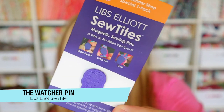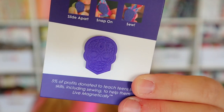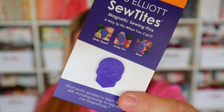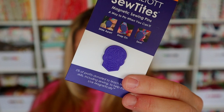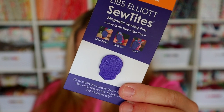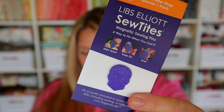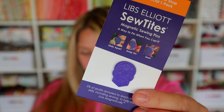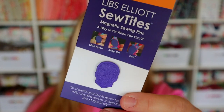The first thing in our box is this cute little sew tight. If you've seen any of my EPP videos, you'll know that I use sew tights to hold my English paper pieces together. But you can also use it for cross stitch or any kind of hand stitching. They're just really nice, strong magnets. This one is in the shape of a little skull, and there's the magnet on the back. These are very strong — you can't pull them apart, you have to slide them apart. It retails for $4.98. It's called the Watcher Pin by Sew Tights, inspired by a Libs Elliot quilt pattern. Sew Tights magnetic pins are strong and sturdy, ideal for pinning together thicker material and skipping the pin holes.